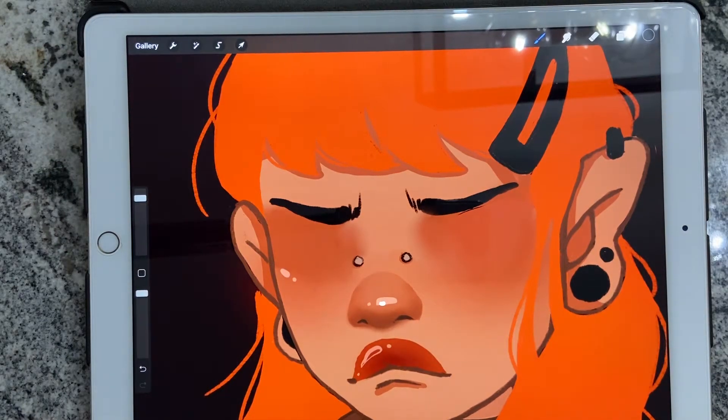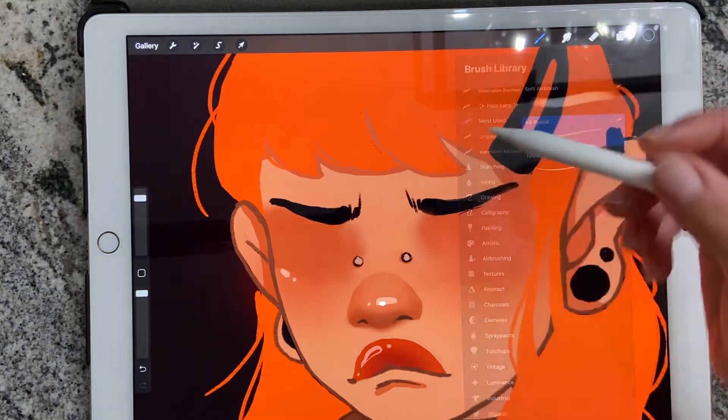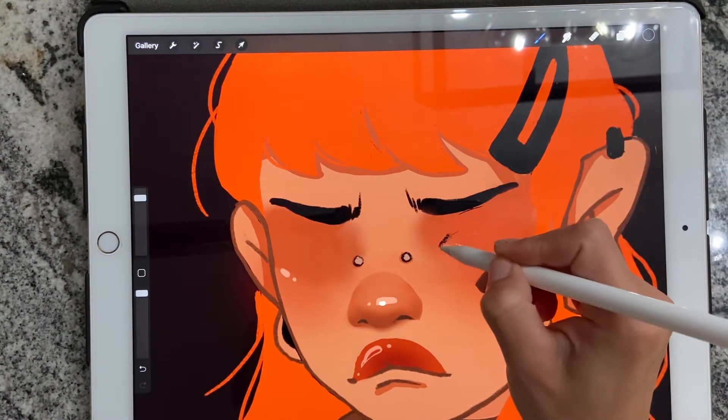Hello everyone, today I will show you how I draw eyes. First I'm going to start with a 6B pencil with black and I will sketch out the eyes.